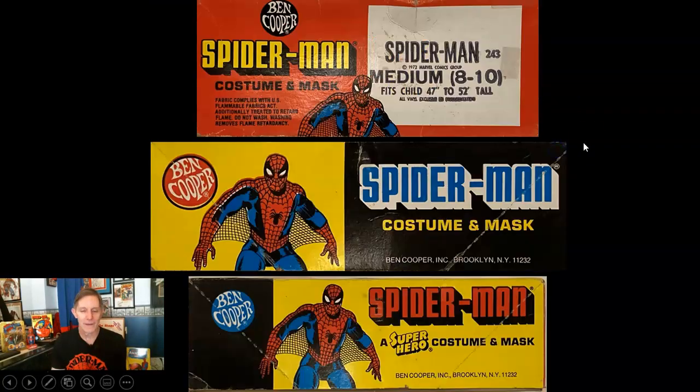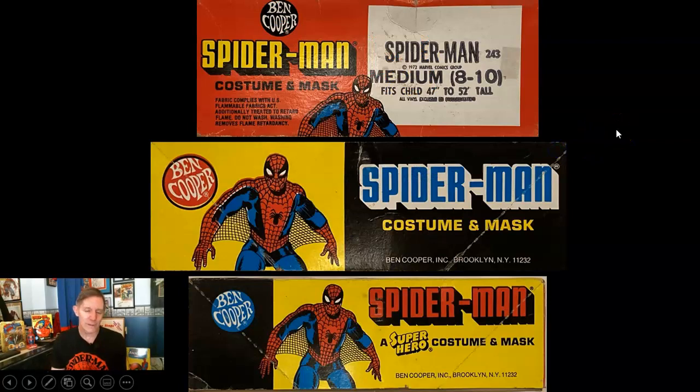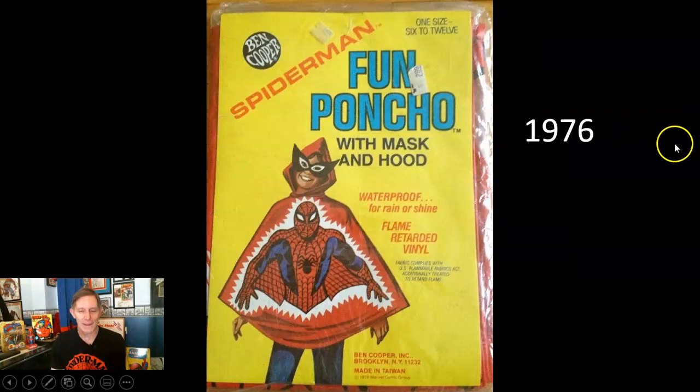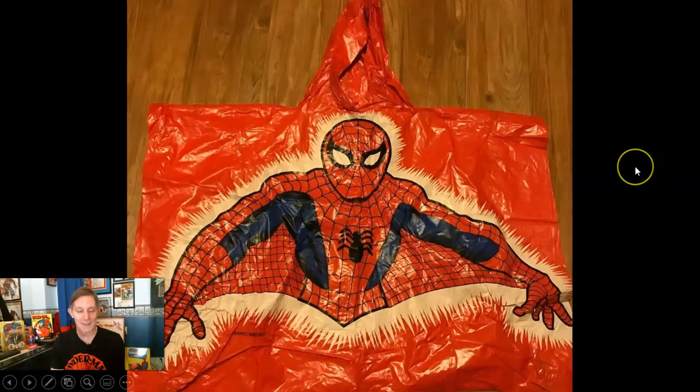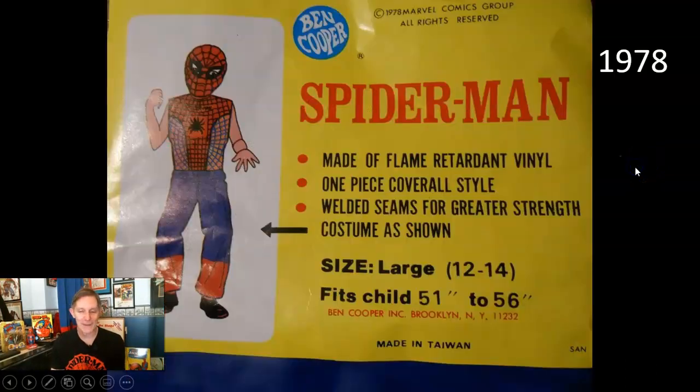There's a yellow back with cool artwork on all the different sides of that box — just wanted to show you the cool Ditko artwork. In 1976 they also started coming out with fun ponchos — you get a poncho with a little mask to make Spider-Man eyes. Pretty cool Ditko-style artwork on the cover of the different packaging, but the actual item did not feature Ditko artwork, unfortunately.